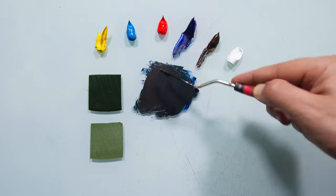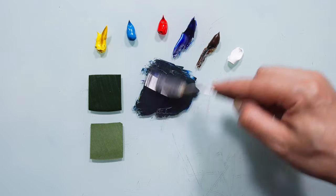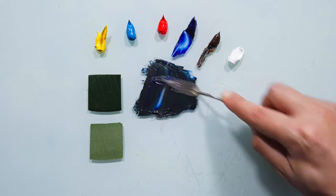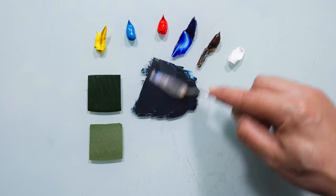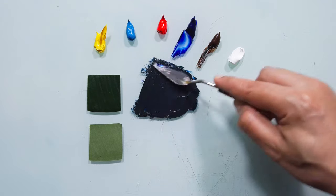Much closer, right? A little bit more blue. I want to reach the same value first. The most important thing is to reach the same value before I even think about the hue and the color — whether it's similar or different. Now I'm very close to the same level of darkness and brightness.